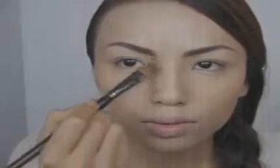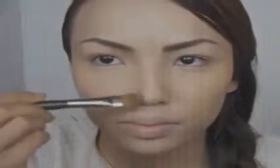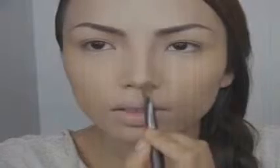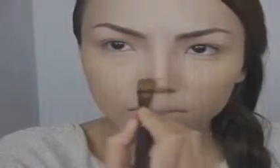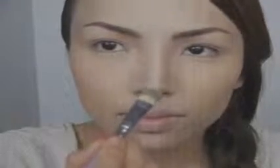Next is contouring, which is the most important part. Make sure you use a matte brown eyeshadow so it doesn't reflect light. Lana's nose is a bit thicker up between her eyebrows, and as it goes down her nose gets taller and more defined. Really blend the brown eyeshadow to make the contour on your nose look as natural as possible, then add a bit of highlight on the tip of your nose.